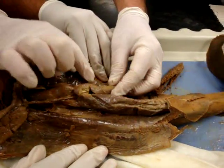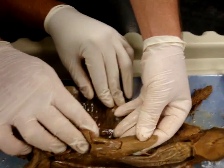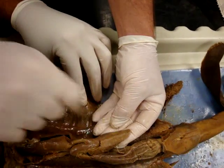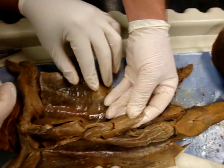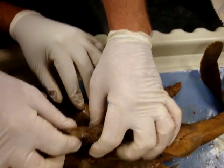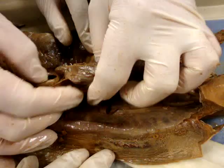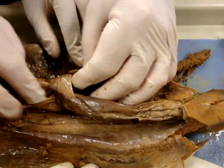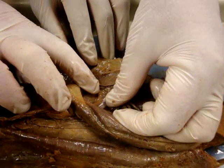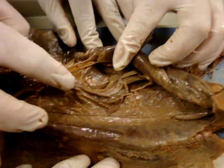Working our way around, we have the duodenum — it's kind of a Z-shaped structure. At the first corner of that Z-shaped structure, we have the spleen, which is always kind of arrowhead-shaped. And there are a couple of other accessory structures here. You can see the difference in color — that's a piece of the pancreas. And then we have another piece of the pancreas over here, and another piece of the pancreas here.